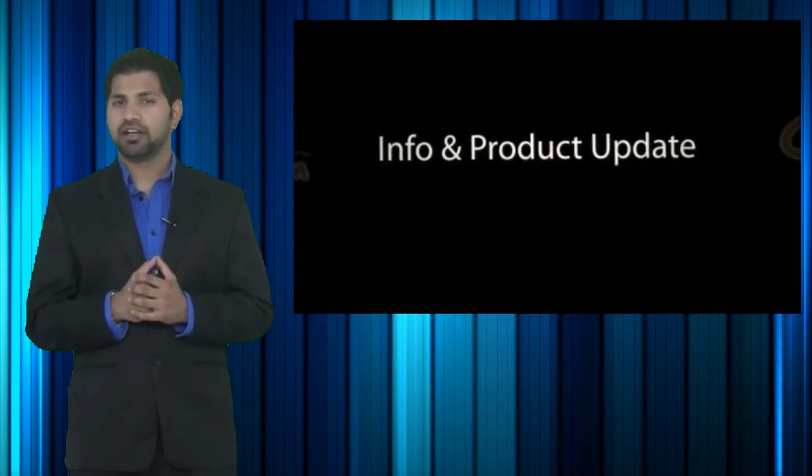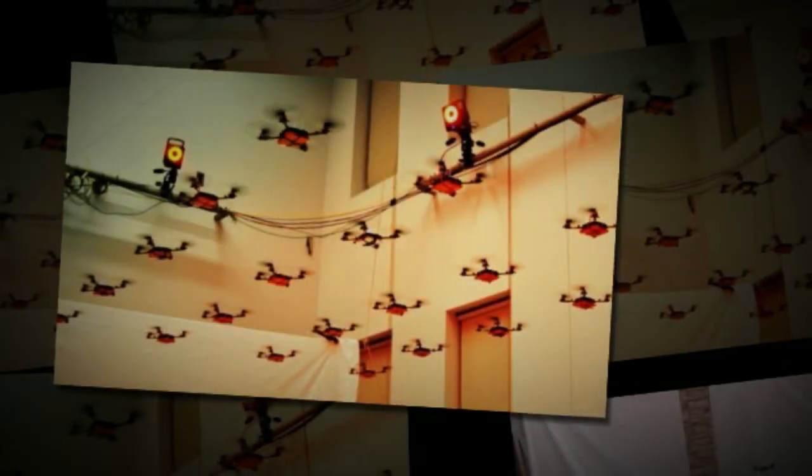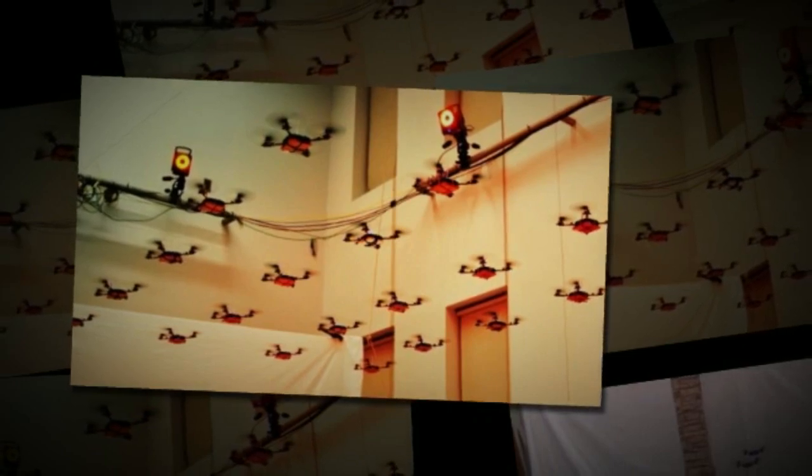The hot new product info update I've got for you is on the Nano Quadrators by Kimmel Robotics. These are tiny little quadrators built with nanotechnology. These small robotic quadrators show us a glimpse of what we can expect in the future of the aviation industry.